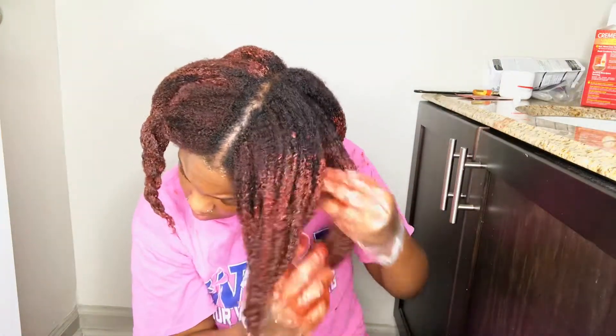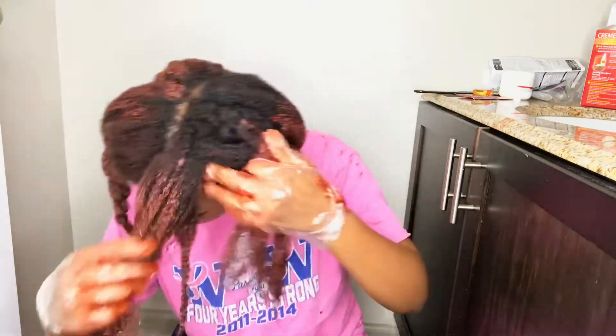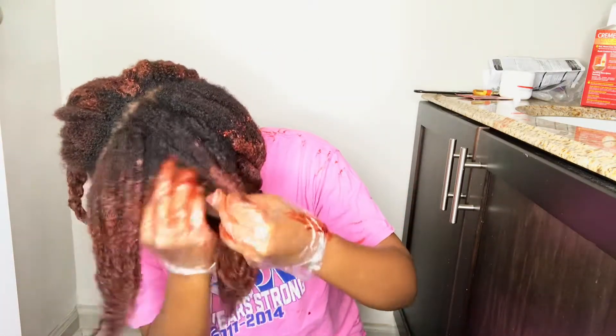This is my second go around where I'm really splitting my hair up and really applying that dye to the strands. I haven't done my roots yet because you always want to wait till the very end to do your roots, because they turn quickly.